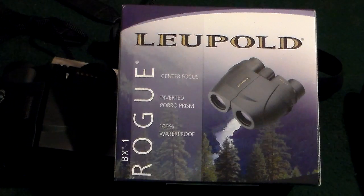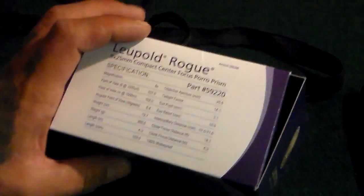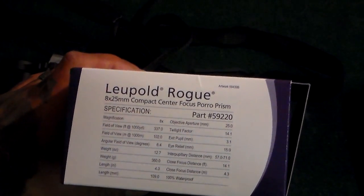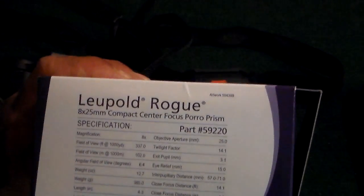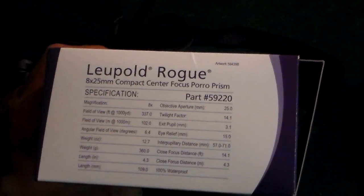They have a nice eye relief so you don't have to be too close up to them. We'll get into the depths on the functioning of them. As I stated, this is a new item to me and I'm not very familiar with monoculars or binoculars in general.